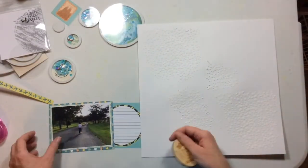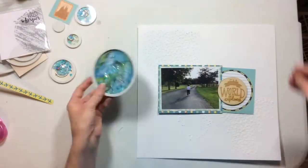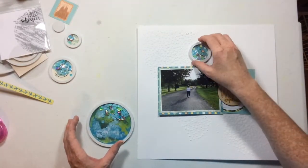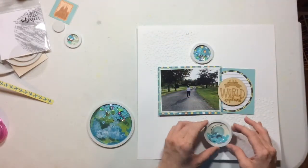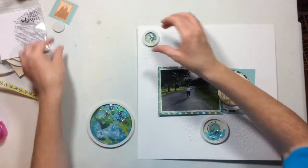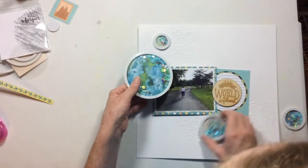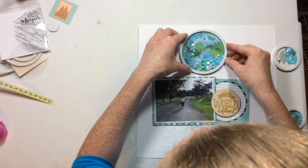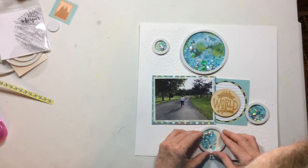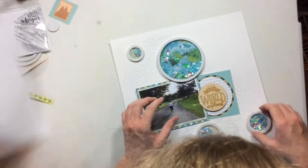There are my shaker pockets all done, and there is my cardstock with the whipped spackle through it to create that lovely texture. I'm going to decide where I want to place my shaker elements. I know the first one I really have to figure out is that earth because it is the biggest, but I was so determined to get it on this layout because it was just so adorable and cute.